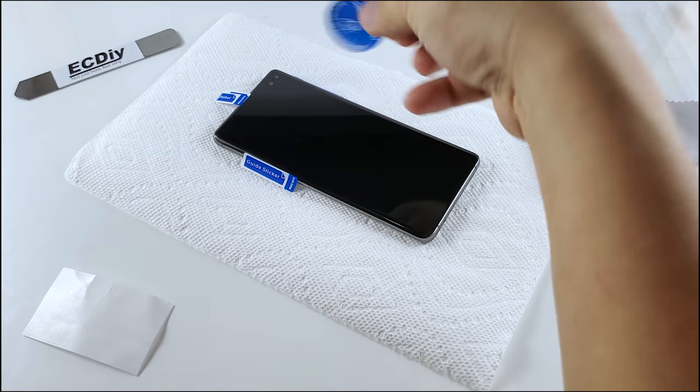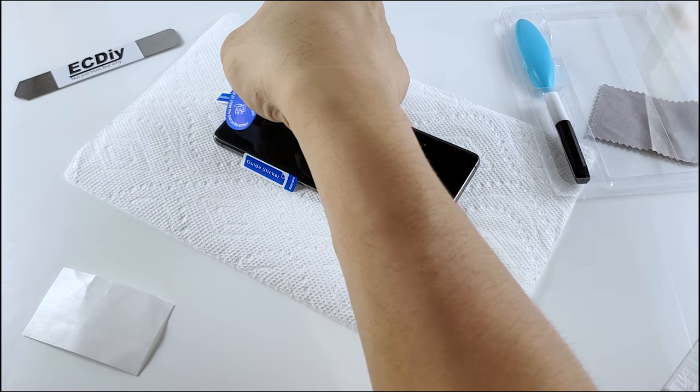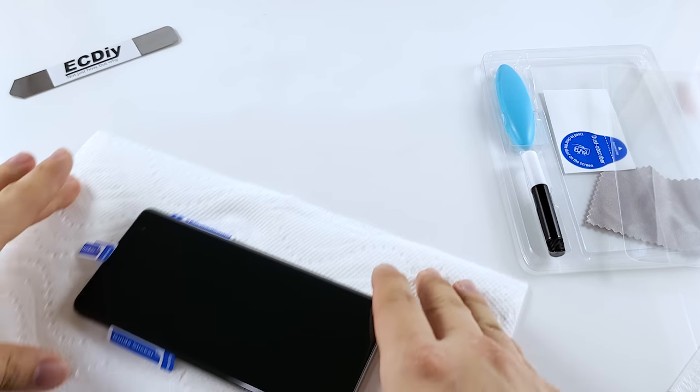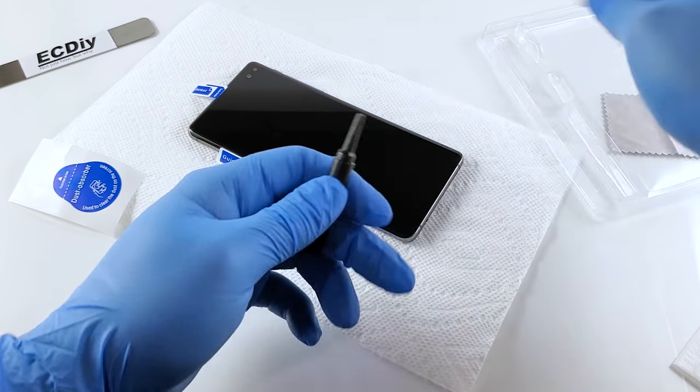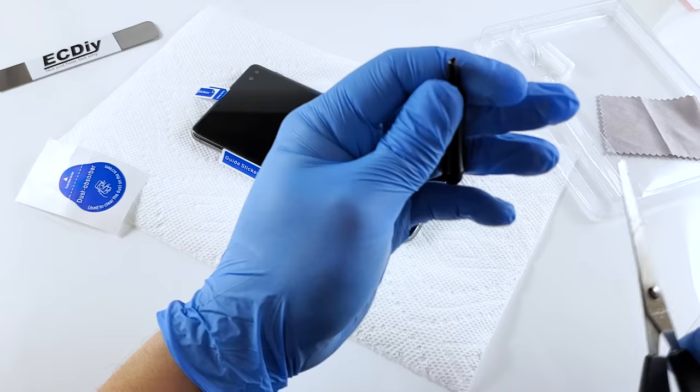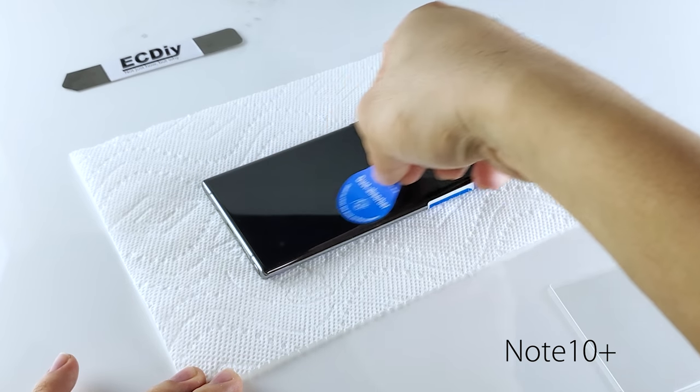If you need to use the dust absorber sticker, don't dab it — just drag it. Lay a piece of paper towel down to absorb the excess glue that seeps out, then uncap the glue to expose the pointy end of the tube and cut an opening. Look away and don't squeeze the tube when you cut, because if the glue happens to flick in your eye, it'll be very painful.